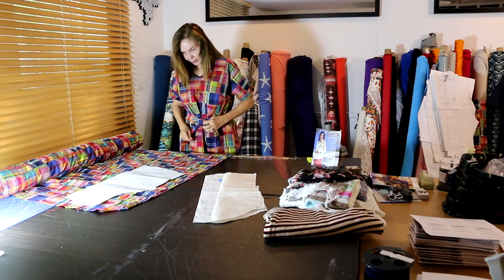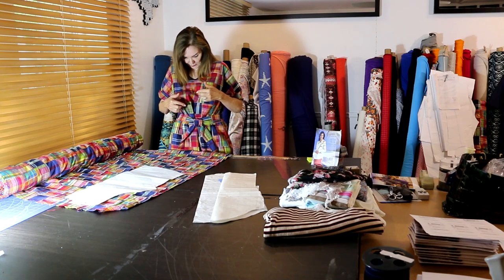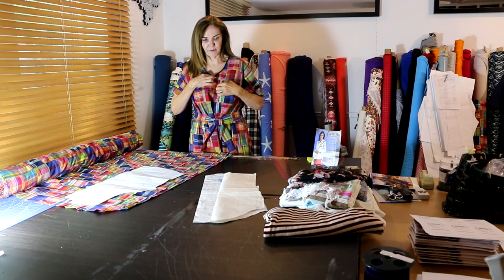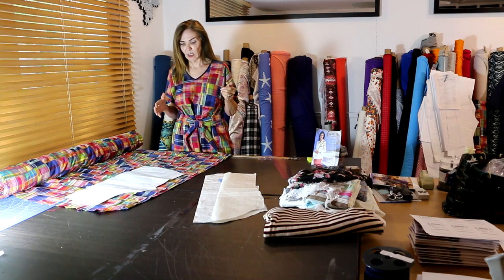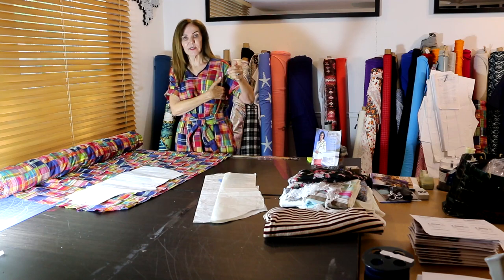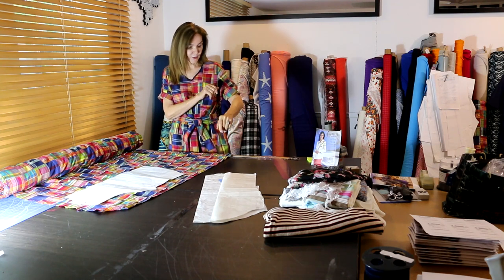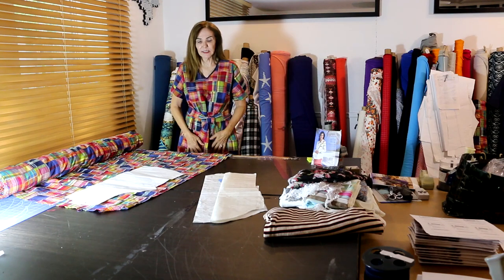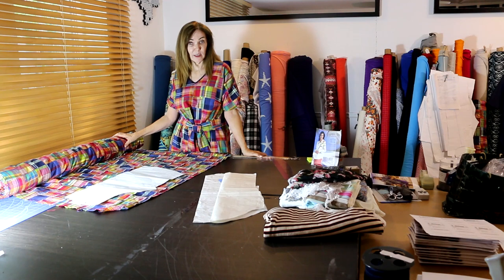Two yards of fabric, kimono sleeve, center front on the fold — I placed the fold at a seam in the fabric so the pattern could match up at the V. I sewed the darts, then the shoulder seams, did the neckline, sewed the side seams, rolled up my cuff, did the hem, and that's it. Easy. This is camping trip garment number one — we have a few more coming. Happy sewing from Silhouette Patterns!